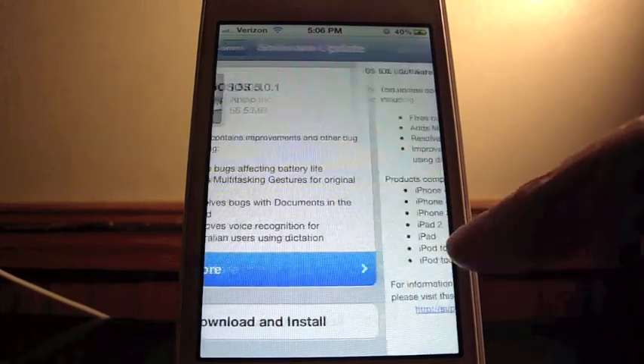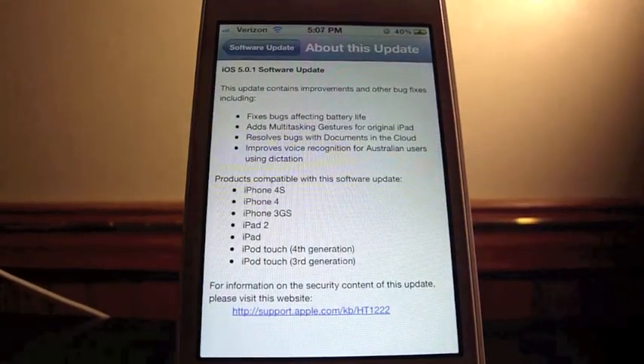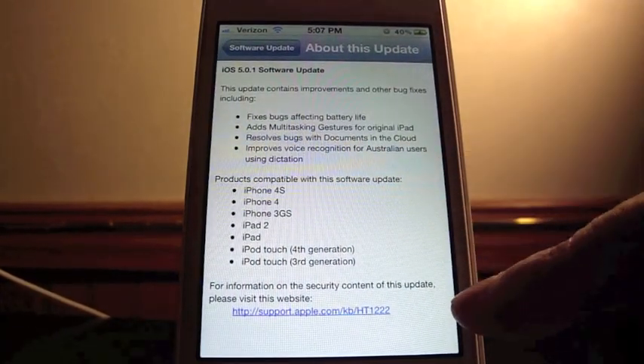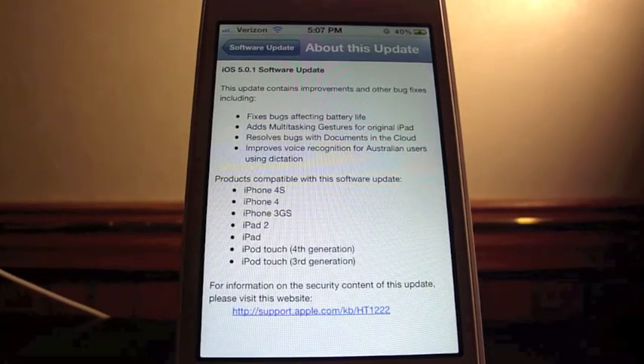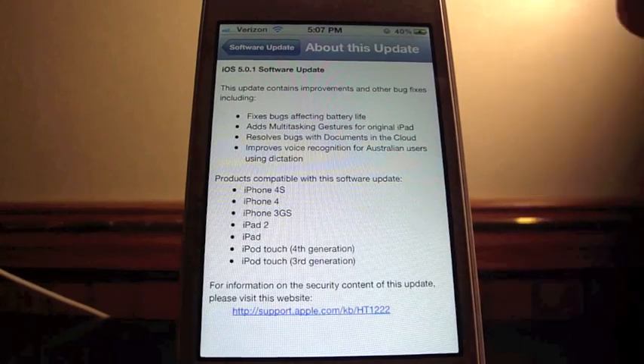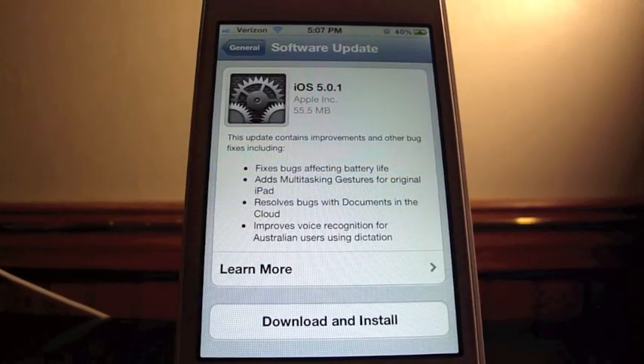Right here you have Learn More, which just reads what I just said, and then all the devices that are compatible with iOS 5.0.1. And then you have the Support section down here. So we're going to go back and now let's go ahead and download and install.